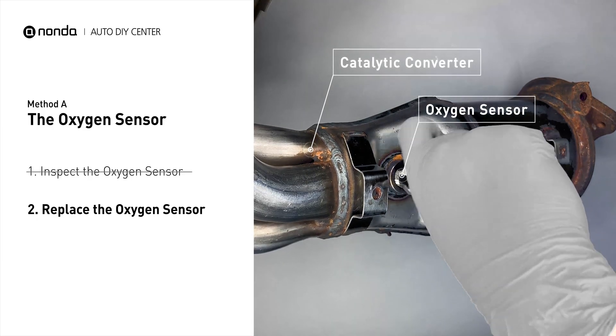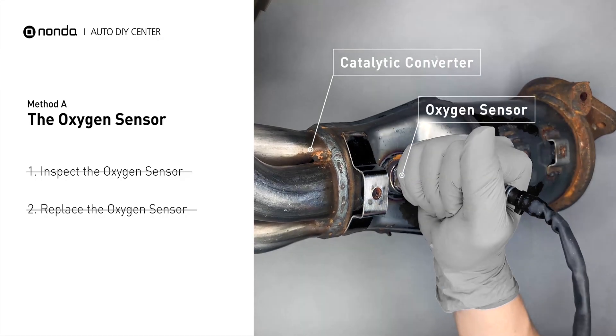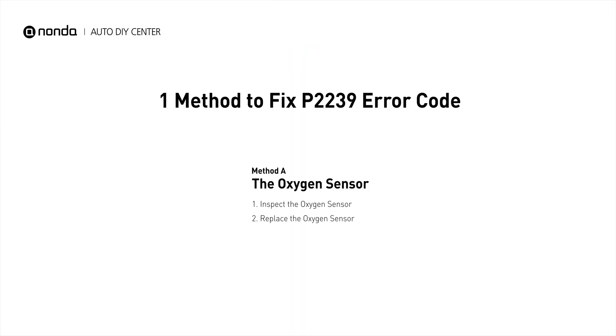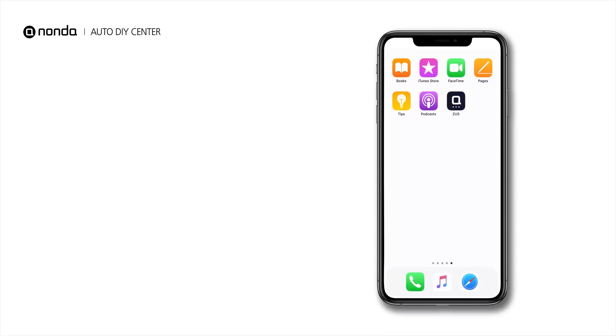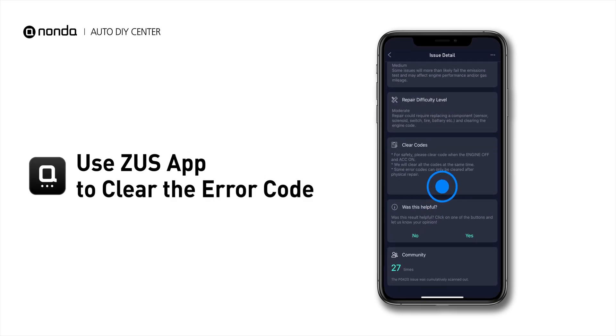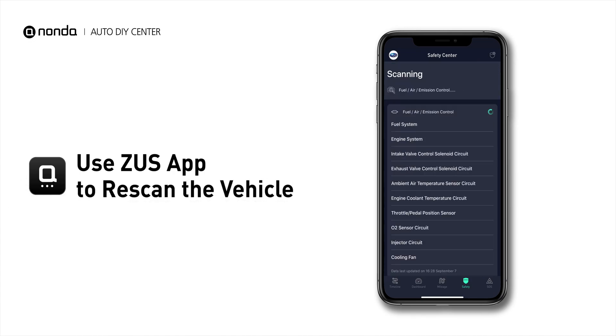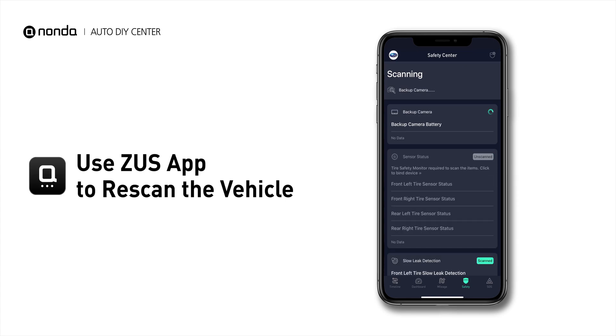If there is no damage found on the oxygen sensor, you would need to take your car to consult professional mechanics. So here is one of the most practical solutions to fix the P2239 error code. After the repair, you can now use the Zeus app to clear the error code, and tap the rescan button one more time to make sure everything is fine with your vehicle.